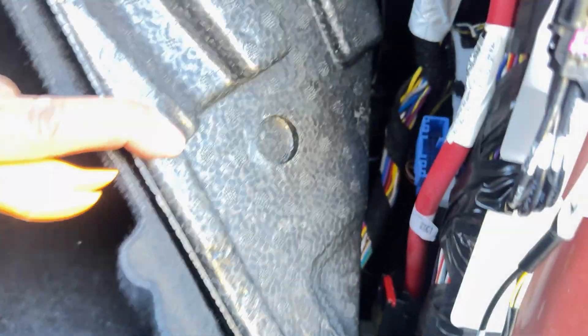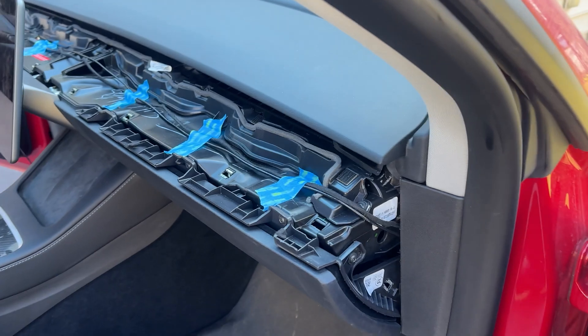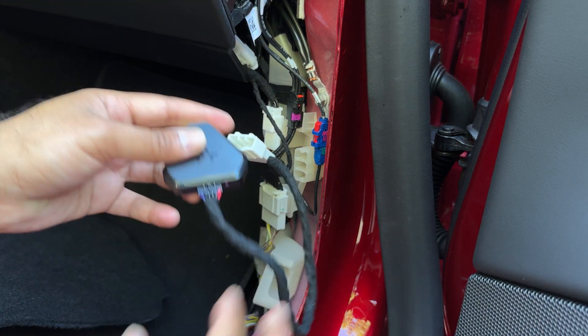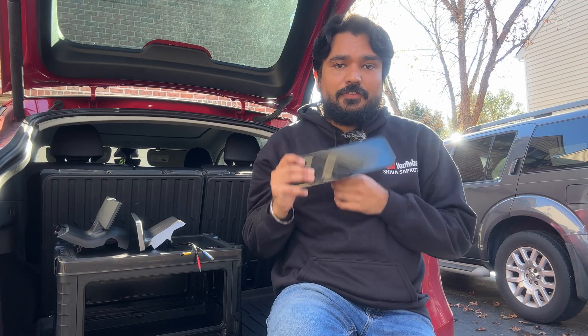For installation, all fixed-mounted systems connect to the front OBD port — you'll need to remove the side panel on the front footwell, plug into the OBD connector and 12-volt connector, then route everything to the dash. For portable units, you have two options: connect at the front panel or use the rear OBD plug underneath the center console area. Portable units are much easier since there's no cable routing to the front.